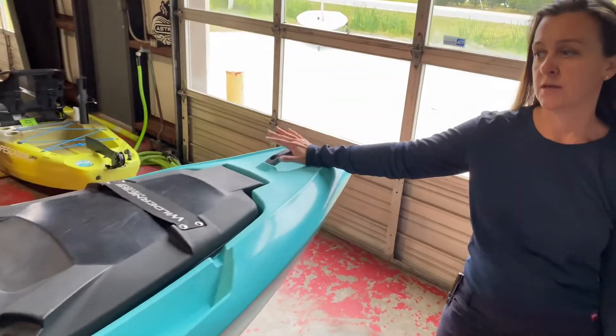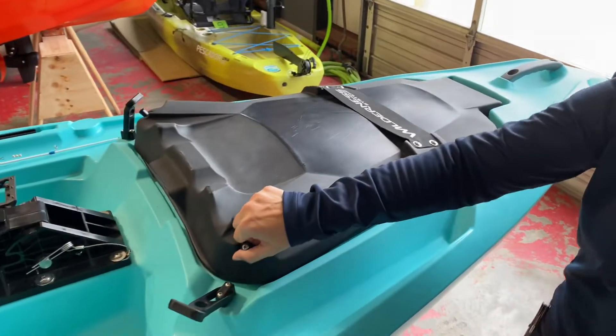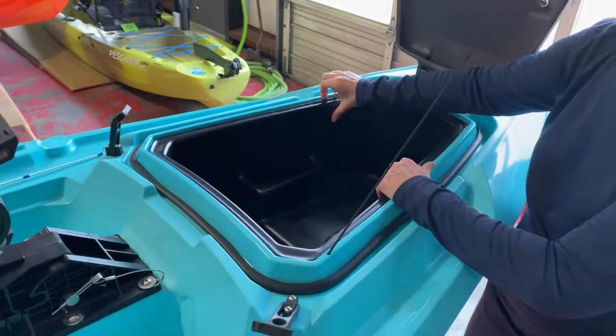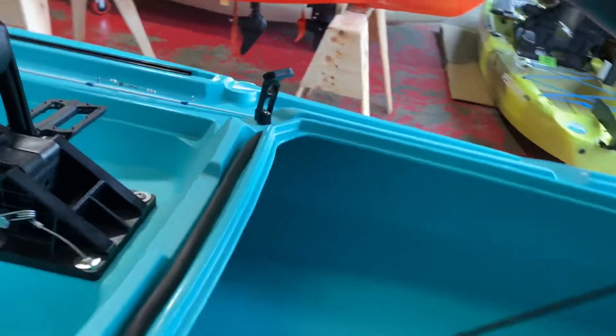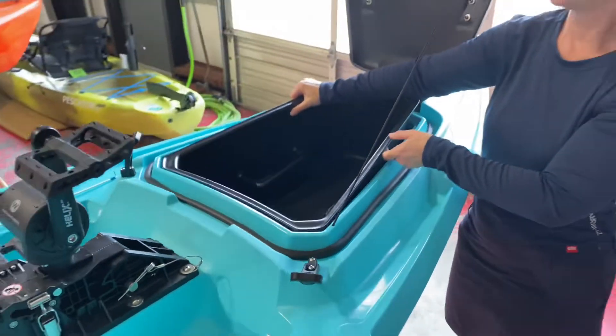The boat features a carry handle, gasketed dry storage in the bow. This tray is removable, which gives you nice access through the hole to chase wires, mount a transducer, however you might like to customize the boat.